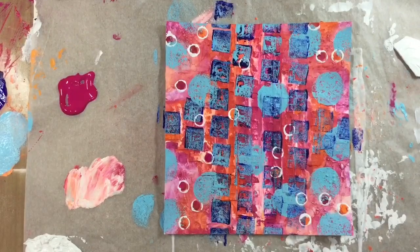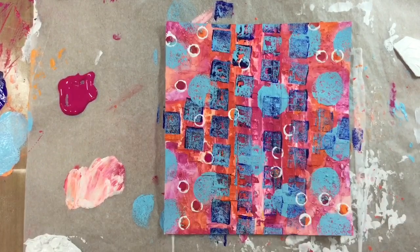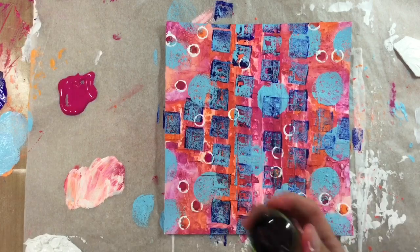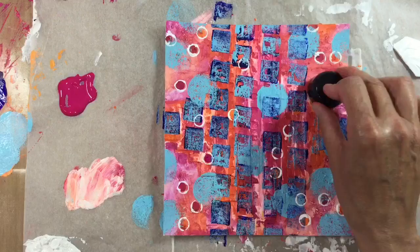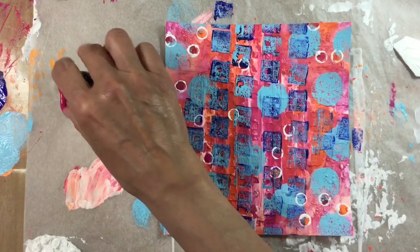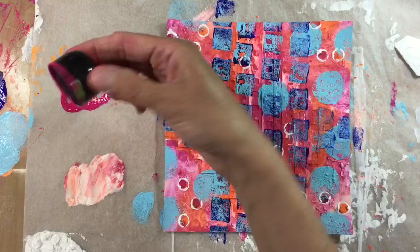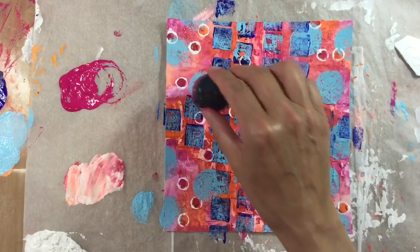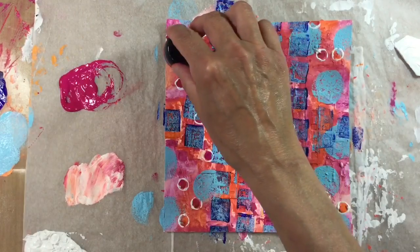I've grabbed one of my paintbrush covers and I'm going to go over some of these circles. I'm not sure I'm going to do all of them — in fact, you know what, I might do all of them. I'm starting to really like how this is looking. I've resisted the urge — although the circles are not symmetrical — to put them where there wasn't a dot. What I've decided to do now is go over the top of the pale blue circles with some of the dilutions bubblegum pink.